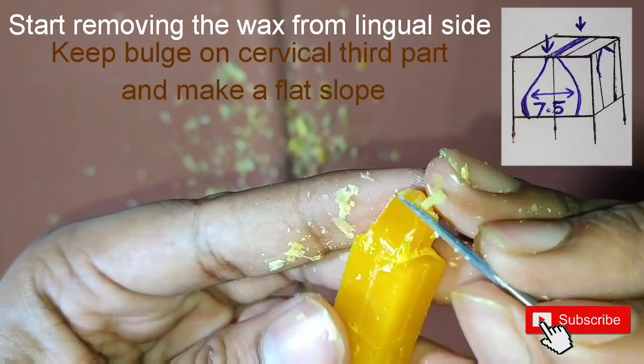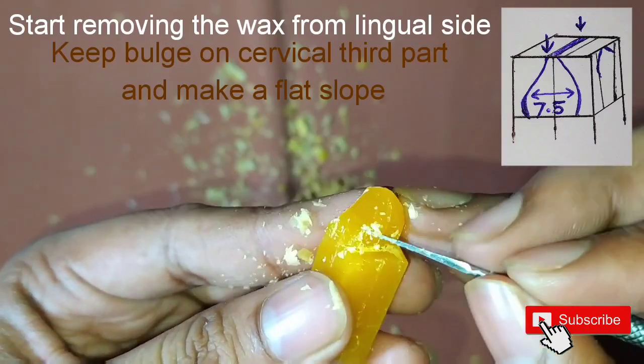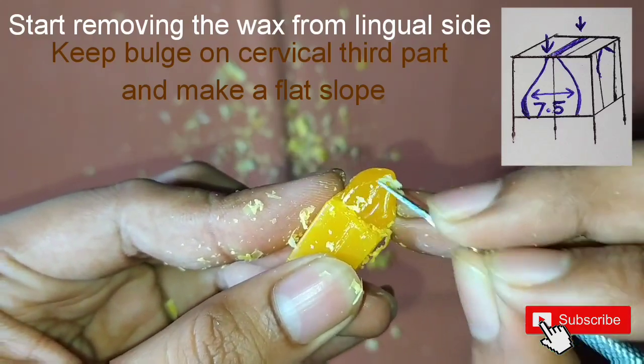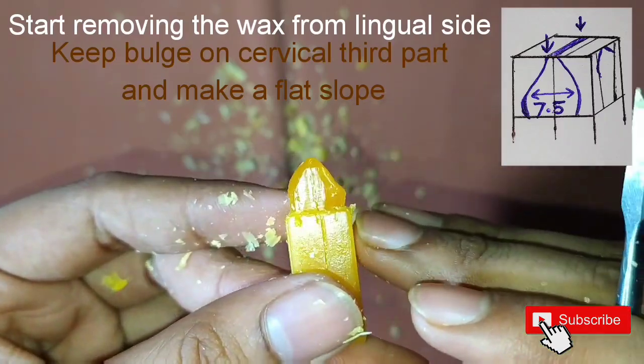In the mandibular canine, the cingulum is very much less developed in comparison with the maxillary canine. So we'll make it a little bit flat and round, and develop it accordingly.